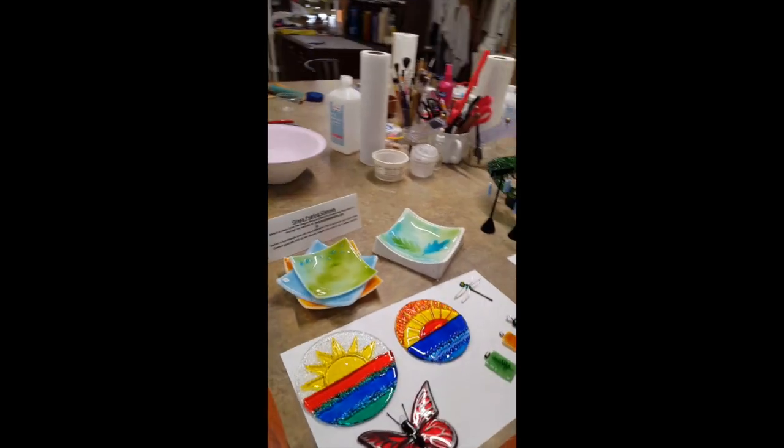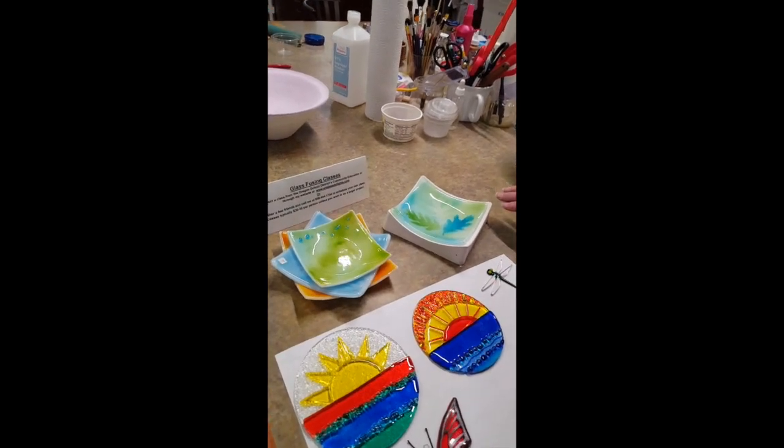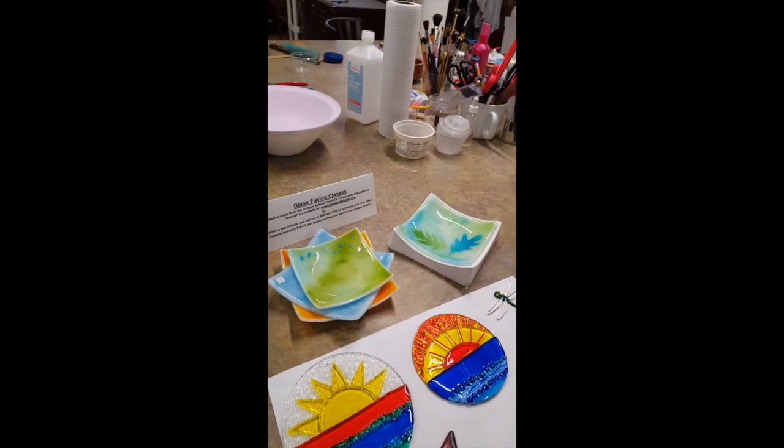Other times I put the glass back in the kiln a second time in a ceramic mold to shape it, so that it makes either a plate or a bowl.